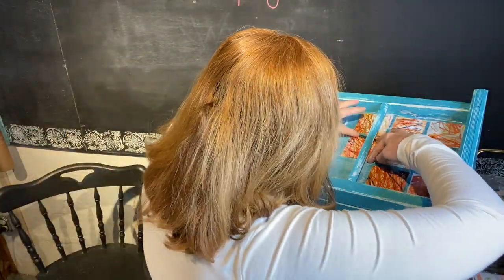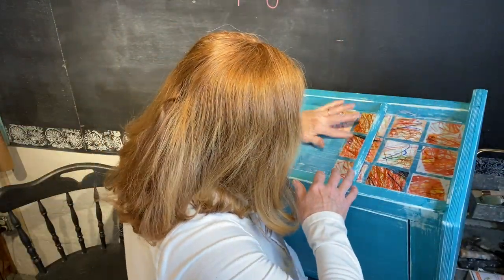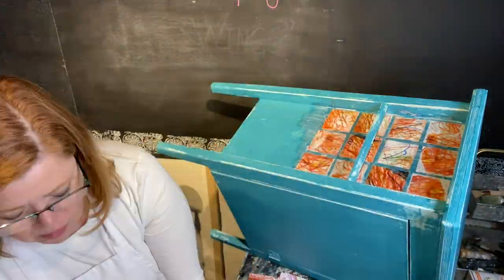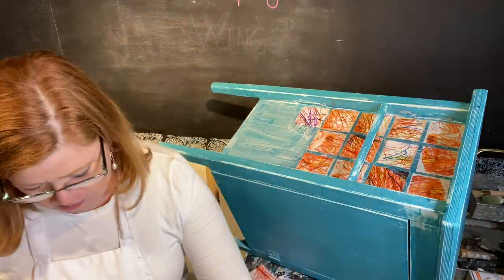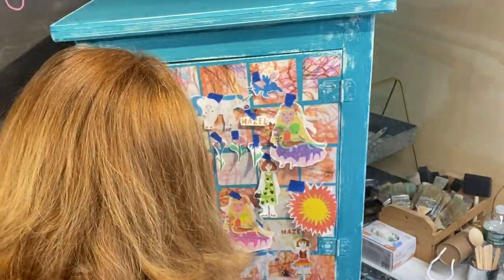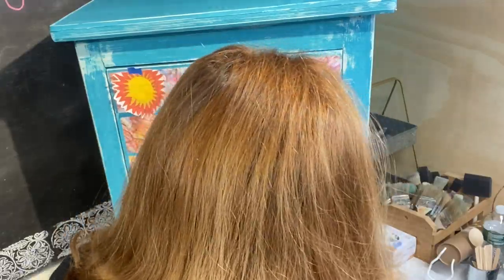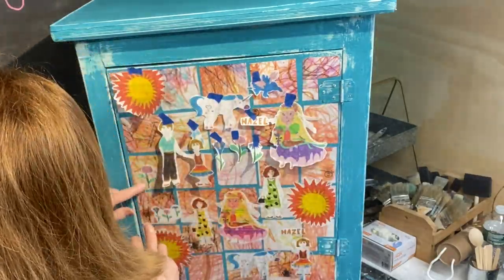Some of my colors ended up running from the water, from spritzing them. I think part of it was because they were original drawings and also because of my inkjet printer. So I ended up just painting the back of them with liquid patina and it worked just fine. I did the same process to the front and the other side of the cabinet. I did lay out the little sketches on the front with blue tape just so I would have a little bit more of a visual of where they were going. I also ended up fancy cutting them around the edges to make the white border a little bit smaller.